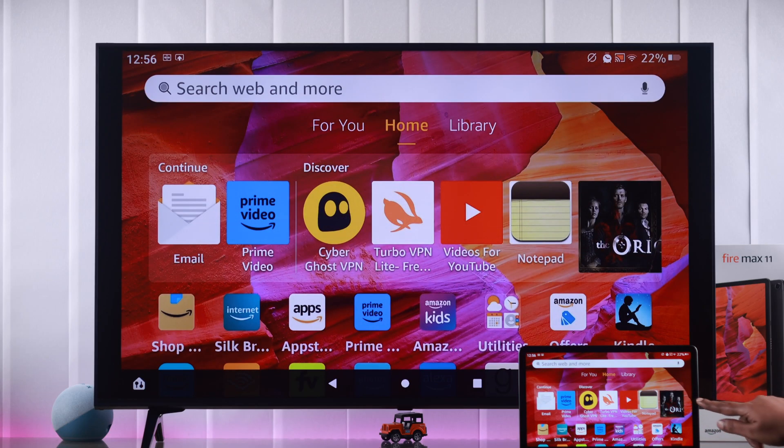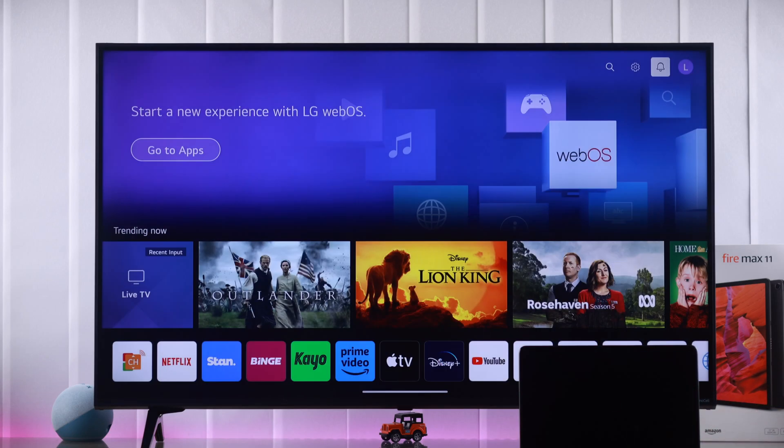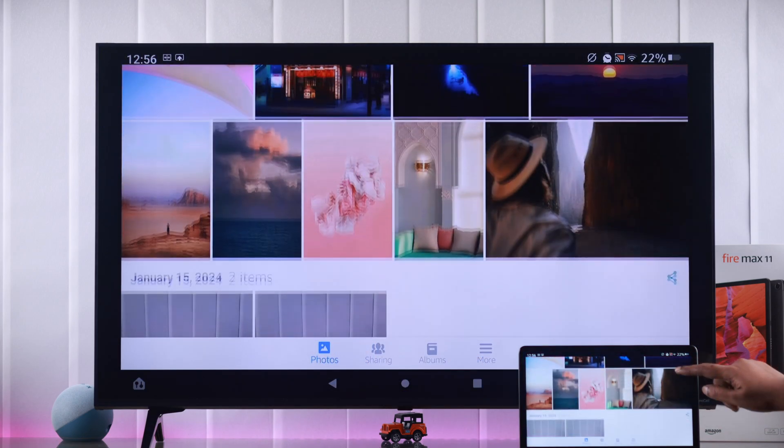If you want a direct screen mirroring or screen sharing from your Amazon Fire Max 11 tablet with any smart TV, I'm going to show you how to do that.